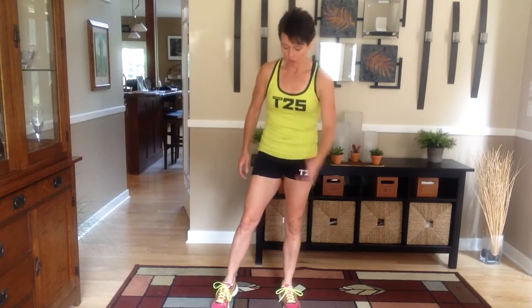Bowler's lunge. It's a little bit different. You're going to be coming to the side. You're going to take your foot behind you and to the side, like a bowler does when they bowl.